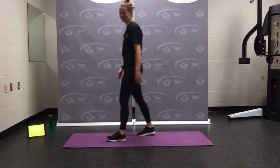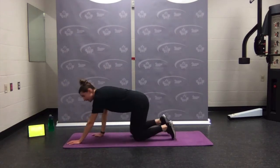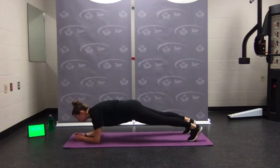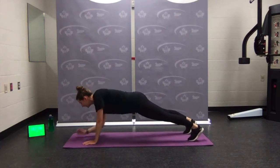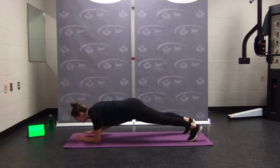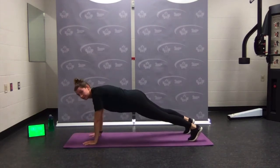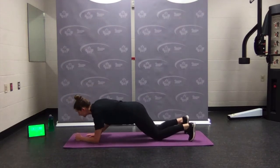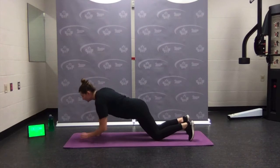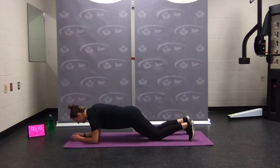Come on down — plank walk-ups. Timer's on — last round. Ready, set — plank walk-ups. Go up and down, switch sides. We know the moves now. If you need to come down to the knees, go ahead. Almost there — rest.